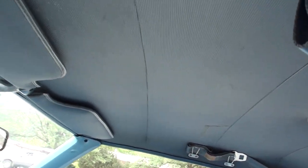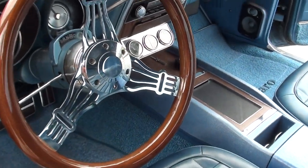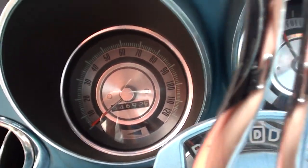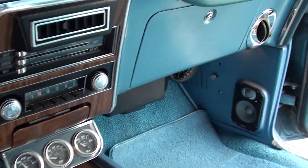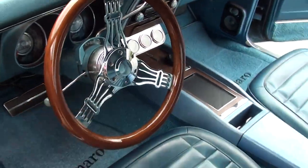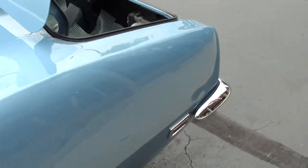There's a little split in the headliner they had fixed. Custom wood steering wheel. It's a factory column shift car, which is rare. Odometer's showing 34,000 — I'm sure that's 134,000 miles. It's got aftermarket air, AM radio, custom gauges, and a separate radio as well. Stainless dual exhaust. 10-bolt 3.23 rear end.